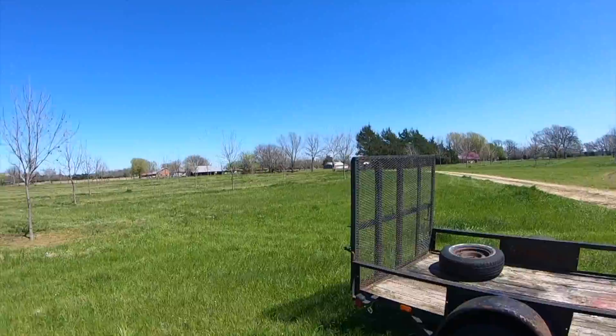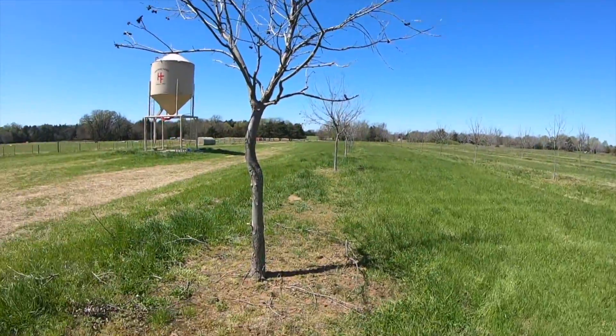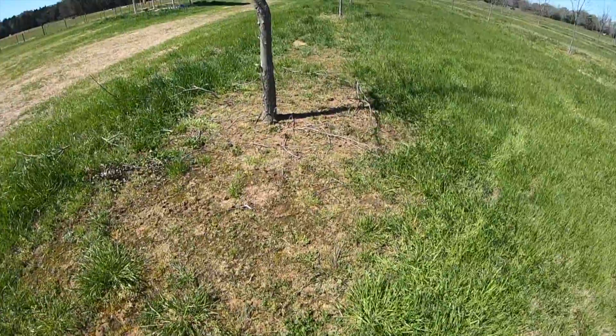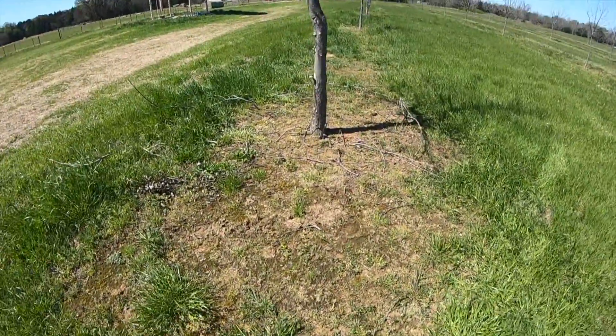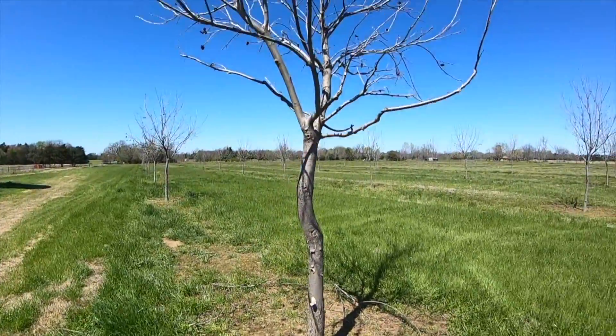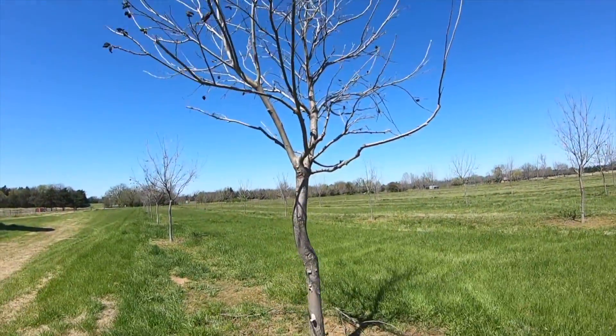Let me tell you, my arms, shoulders, and neck were sore from dragging that weed eater around. Once we did that, we came back and actually sprayed Roundup in a six-foot diameter around the base of each tree.